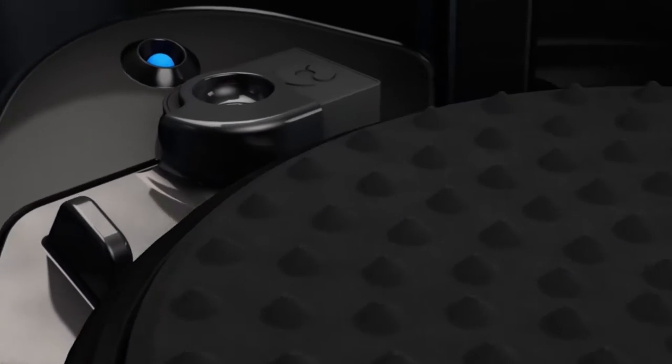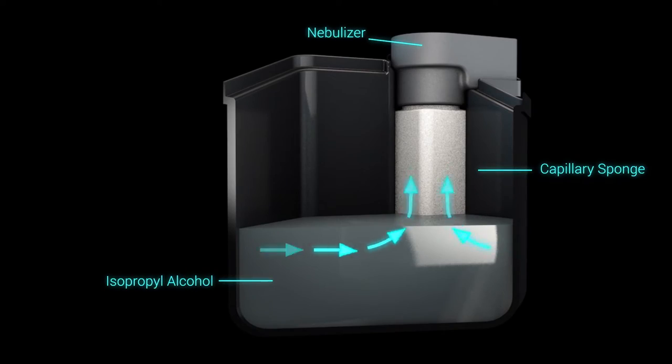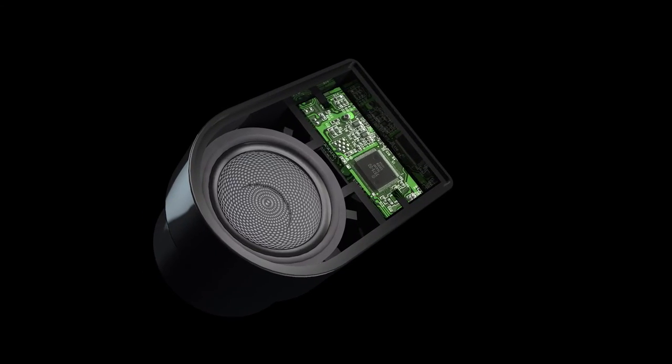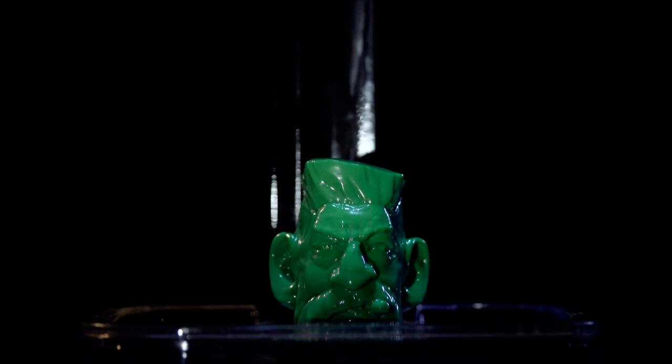When a PolySmooth model is placed into the polisher, an ultrasonic nebuliser creates a fine mist in the chamber. Each particle of mist is typically 5 to 10 microns in diameter, so a very even coat of IPA is applied to every nook and cranny of your model. The particles then start melting the surface of the model, smoothing the layers, and your model is transformed in a matter of minutes.